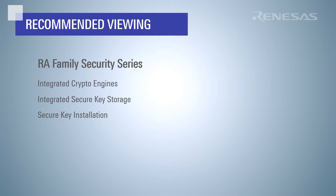If you haven't already done so, it is highly recommended that you watch the RA Family Security series videos covering the RA Family Integrated Crypto Engines, Integrated Secure Key Storage, and Secure Key Installation. Some of the concepts presented in this video assume knowledge of the information covered by those videos.